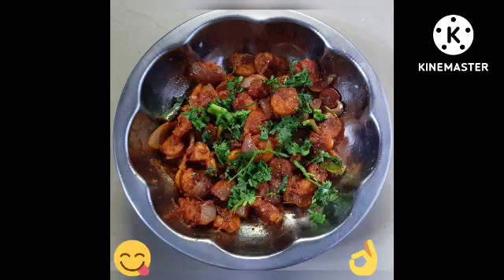Hello everyone! Welcome back to my channel! Today I am going to show you how to fry this day.